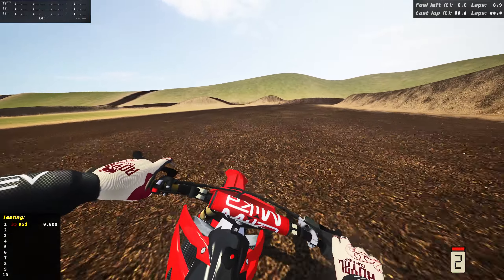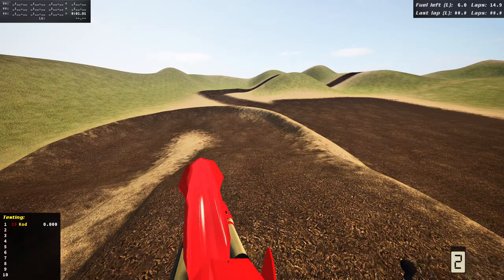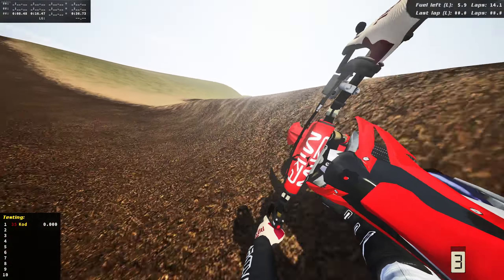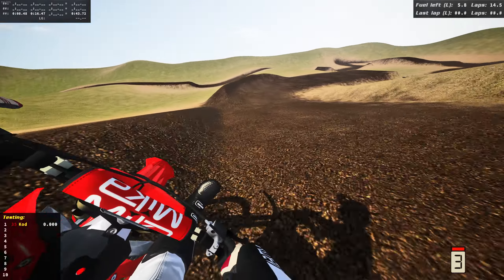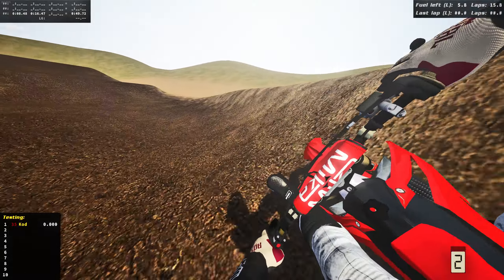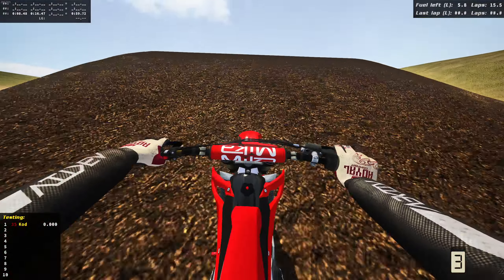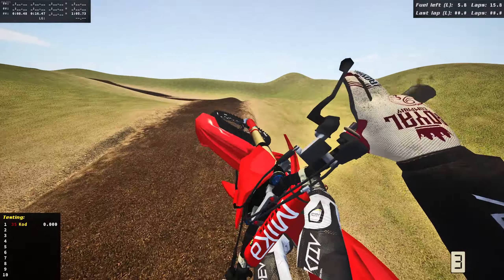I decided to bring the 450 to the track with some of the biggest jumps in the game. I forgot how massive these jumps are — we're gonna have to take it easy on the 450 so we don't croak too hard. This bike looks so sick and I just love the factory bikes in general, especially the 450s. Let's see if we can rip this 2015 Honda on some of the biggest jumps in the game.